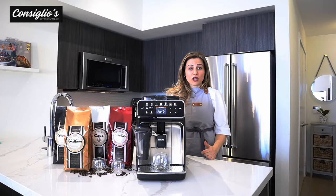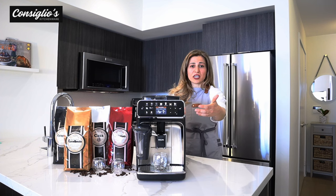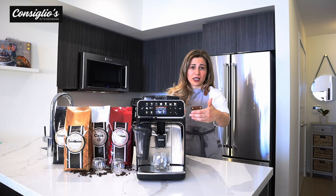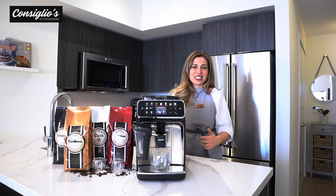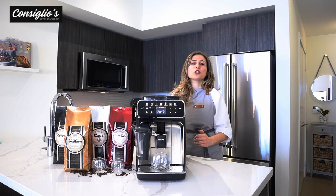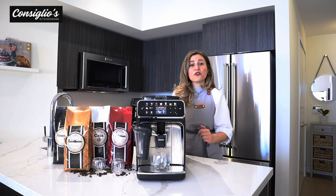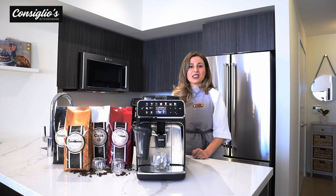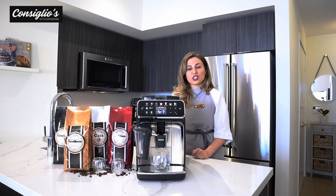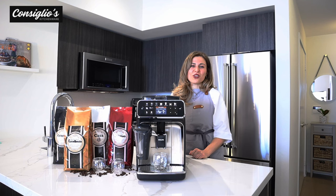For value, functionality, and results, the 5400 Latte Go is a great choice. You're getting 12 different beverage options at the touch of a user-friendly intuitive digital display, plus the extra shot feature and the Latte Go carafe milk technology — no internal tubes, cleaning is truly a breeze. The four user profiles make this machine a great choice for a family household. I'm Chef Angie Consilio with ConsiliosKitchenware.com — don't hesitate to reach out to our team. My favorite beverage is a cappuccino — leave a comment below and let me know what your favorite coffee beverage is!